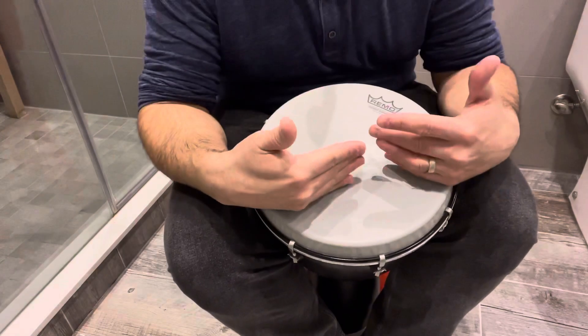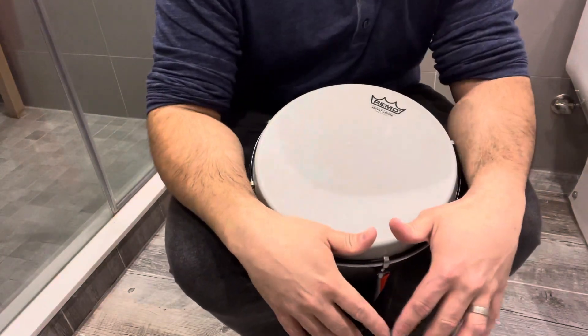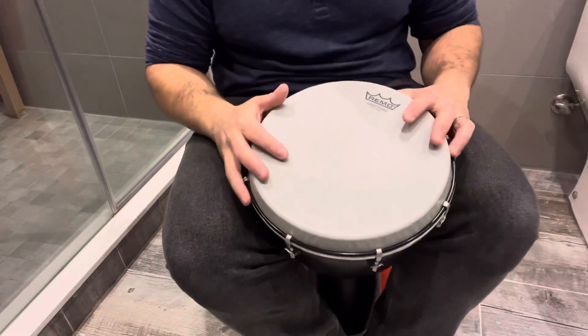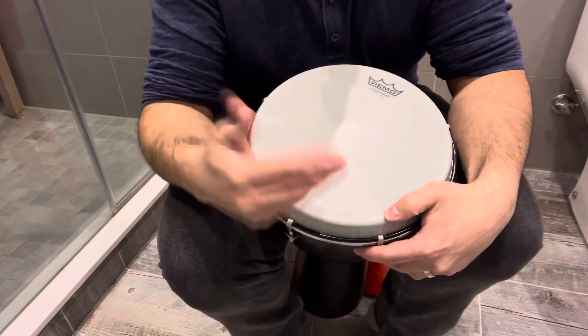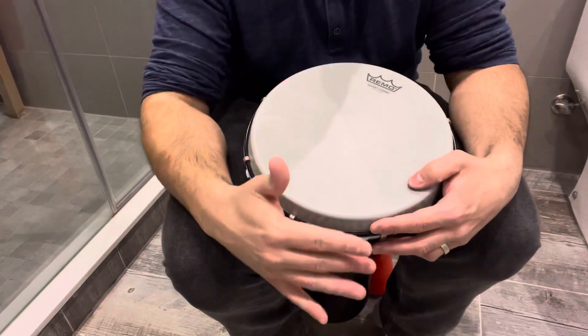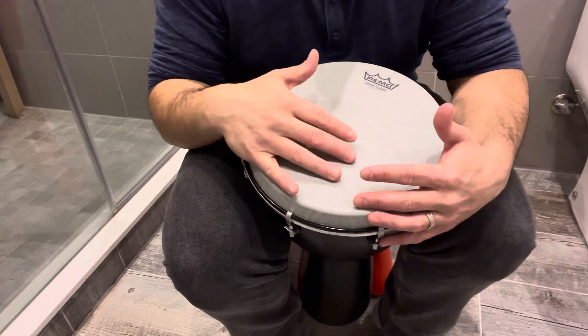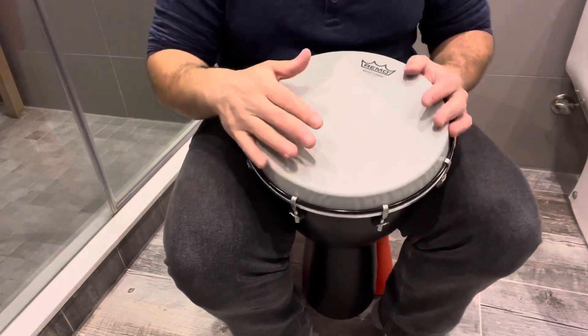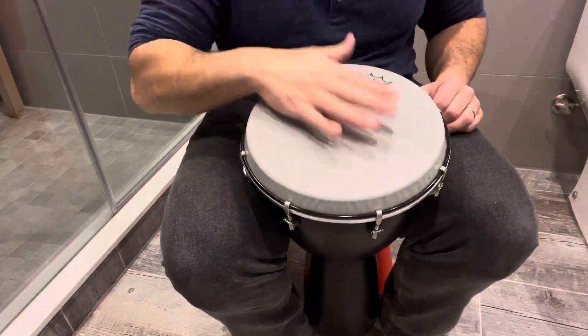You're going to continue playing that beat, and when the time comes to solo, you're going to keep the same tempo — like an imaginary metronome. You keep the same pace, but what you're going to do is speed up the notes.